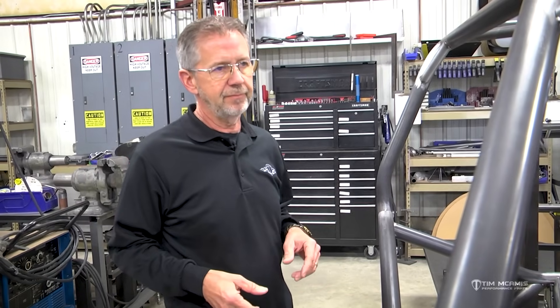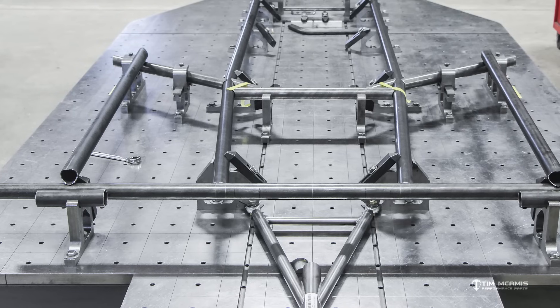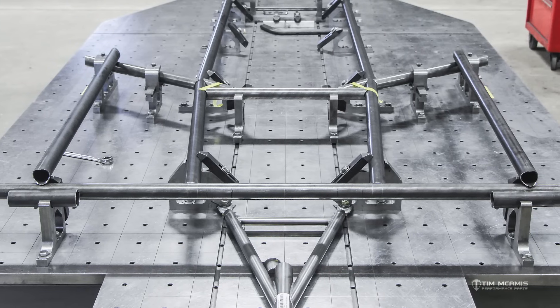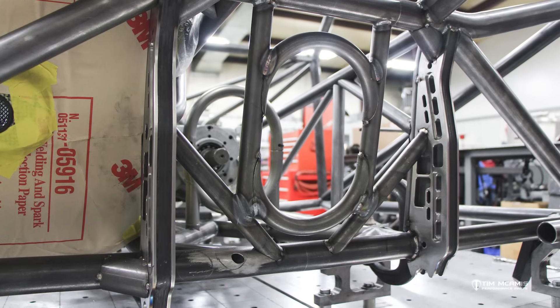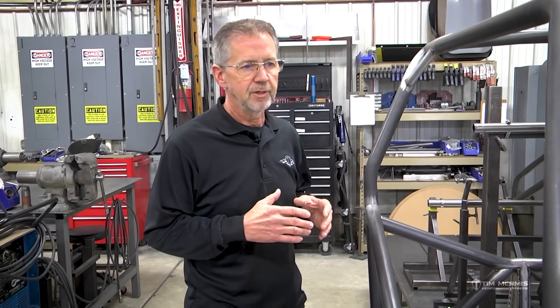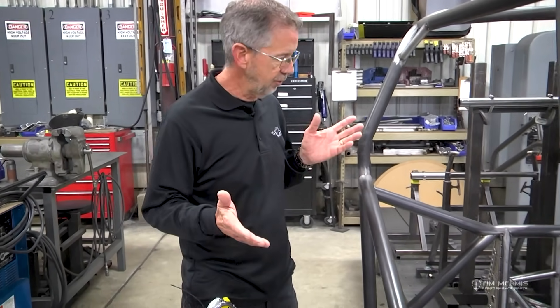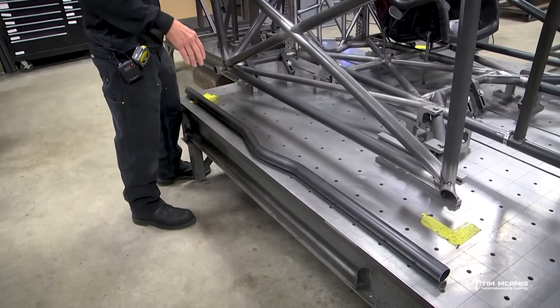The standard forever has been just a straight crossmember in the back, but what we noticed was that with full extension of the shock, the drive shaft — especially if you do a carbon shaft, which is a bigger diameter — was getting extremely close to the rear crossmember. So we decided it's a real easy thing, it just needs a little dip in it. You'll see I got one laying on the table.